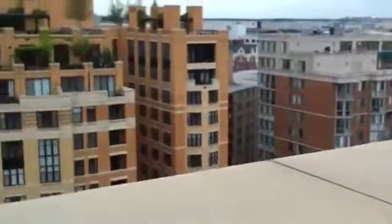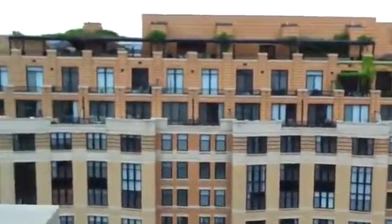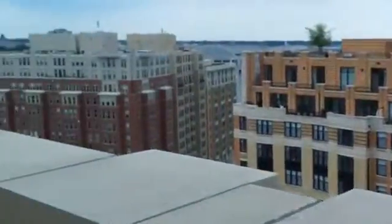So let us know how the quality is and how the frame rate is. I'll stop for a minute so you can kind of see. You can watch this in full 1080p on YouTube and let us know how it looks.